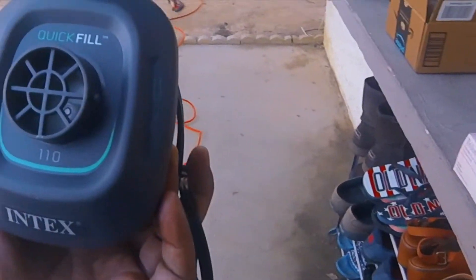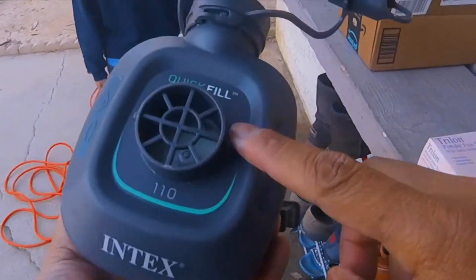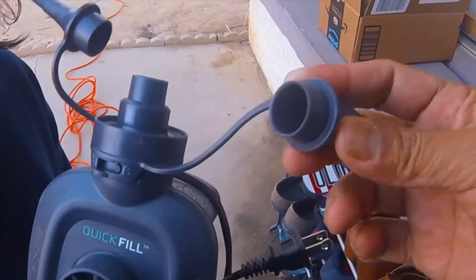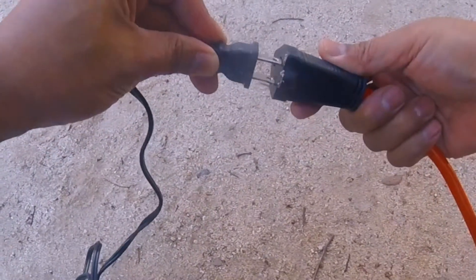I have one at home — the Intex Quick Fill. It has three different nozzles on it. We're gonna put this bad boy to work and plug it in.